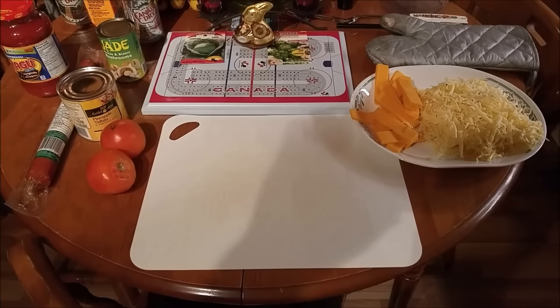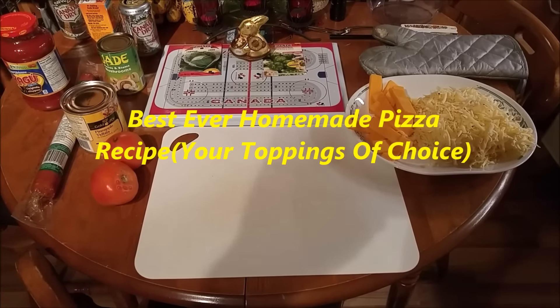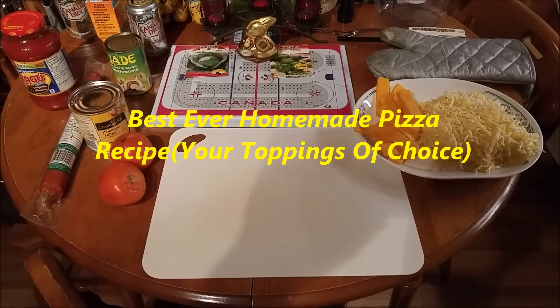Hi everyone, Dave here, just a quick cooking recipe. Homemade pizza is something I make regularly, usually every week or two.